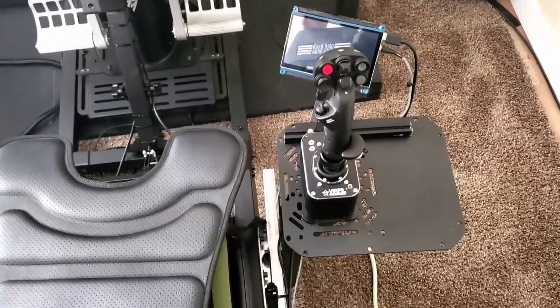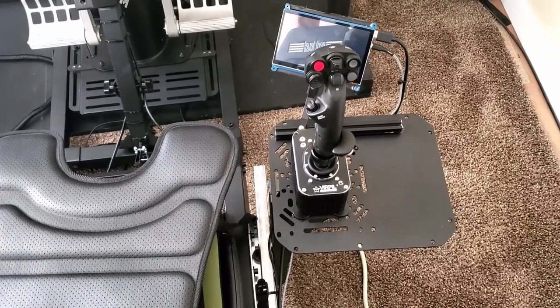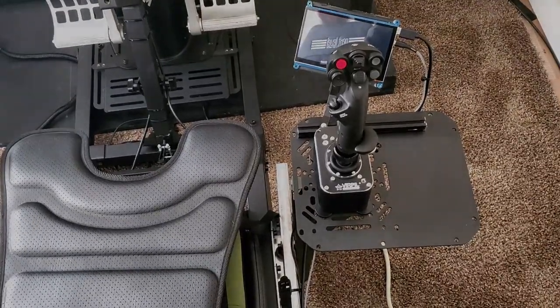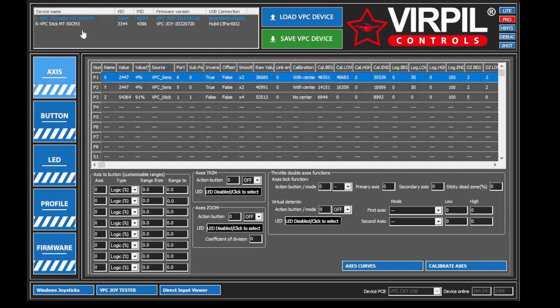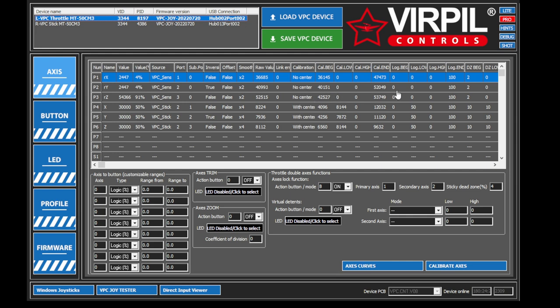Now let's take a look at the software so you guys can see the customization options and how well you can control these pieces of equipment to your liking. So here we have the Virpil configuration tool. The first thing you want to do is create a profile. What I'm more interested in displaying today are some of the really awesome tools. You can see the throttle here — it reads axis positions and all that good stuff. A lot of this looks daunting, but you can create your own axis curves and calibrate the axes when you first install them.